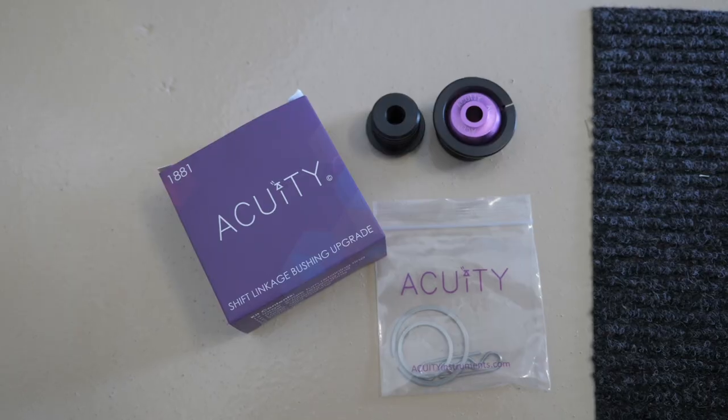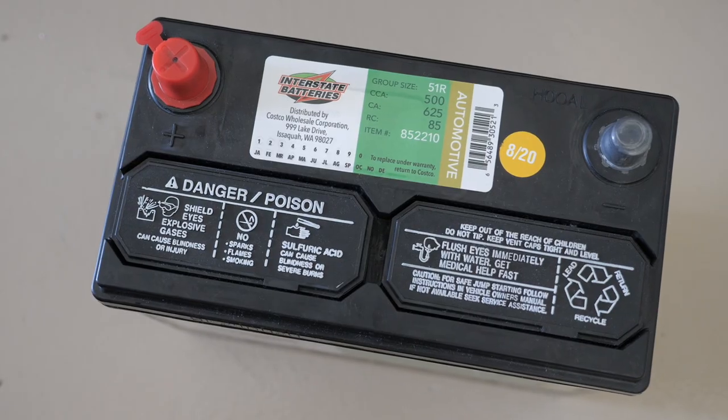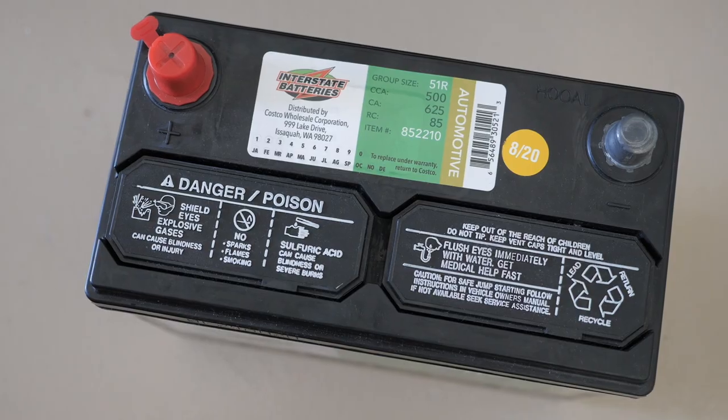Hello everyone. Hopefully you guys are having a great day today. Today I'm going to be installing some Acuity shift linkage bushings on my 10th gen Civic Si 2018, and also I'm going to be installing a Costco Interstate battery, replacing my OEM one.